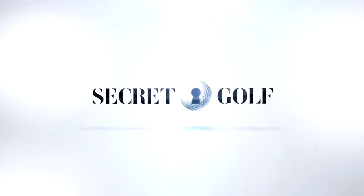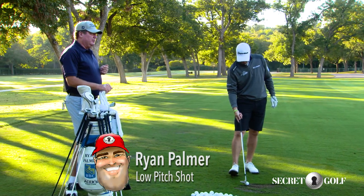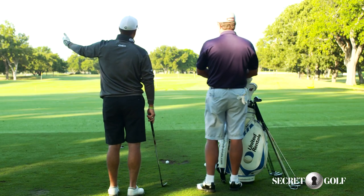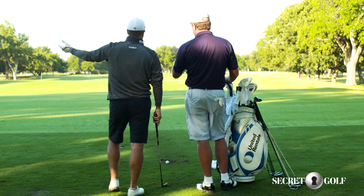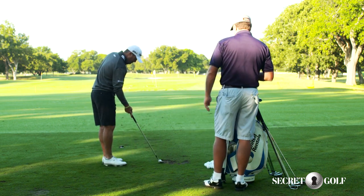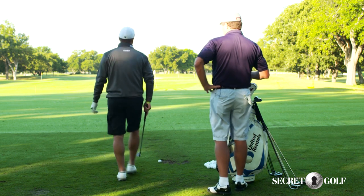Let's say you were going to drive one now into the breeze — we get a lot of breeze right here at Colonial. So we've got the pin on number two, we're playing number two and the pin's in the back. You've hit a good drive and you're down there 80 yards away but you're dead into a big wind.